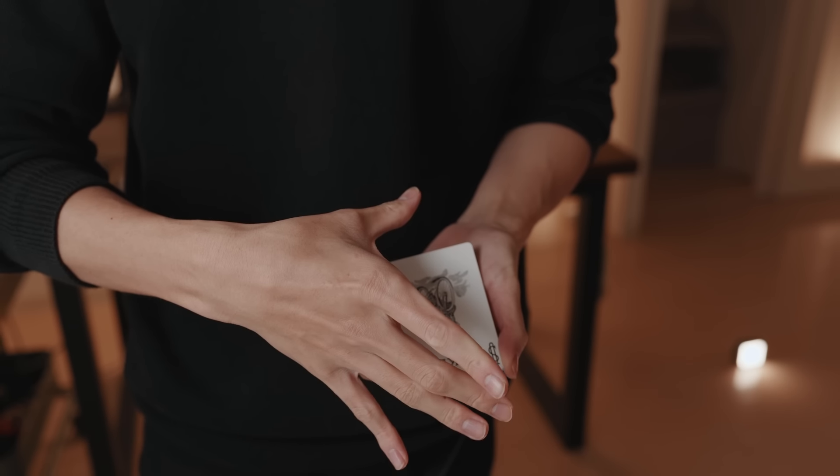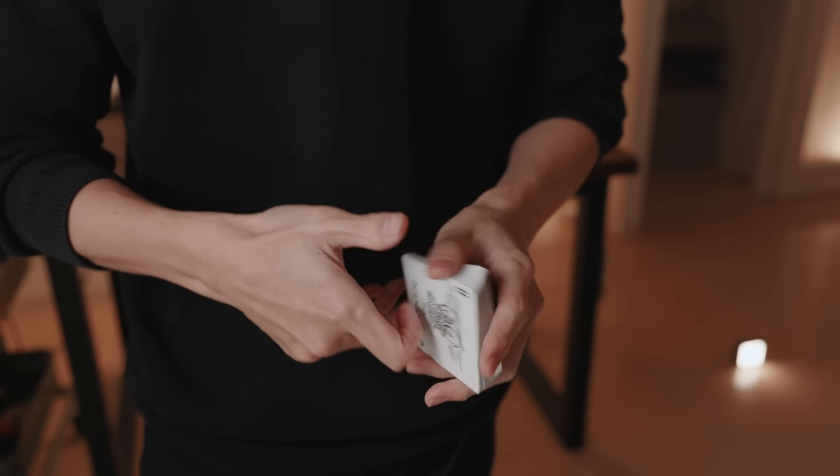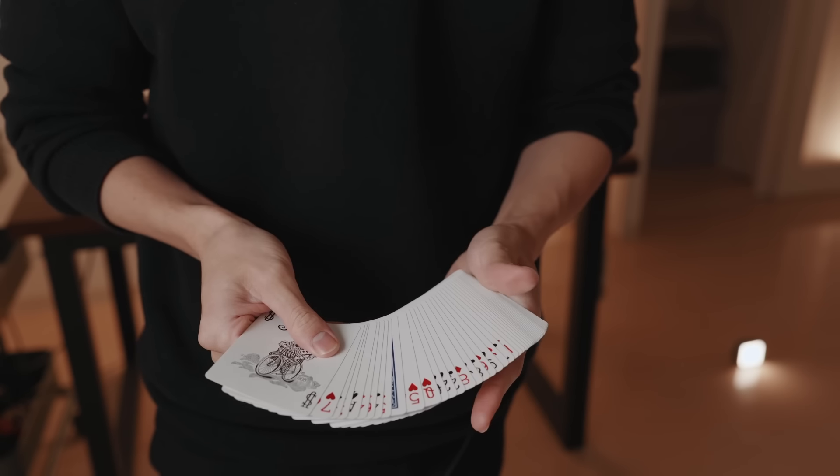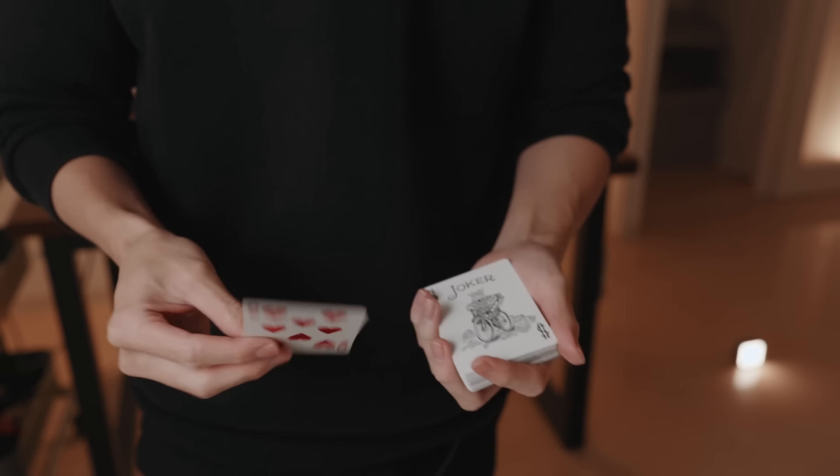This is a really beautiful card trick — thank you to Wade for performing it. Check out his channel in the description. Thanks so much for watching everyone, and if you want to learn some of the best card tricks ever created then please check out Card Magic Pro by clicking the first link in the description.